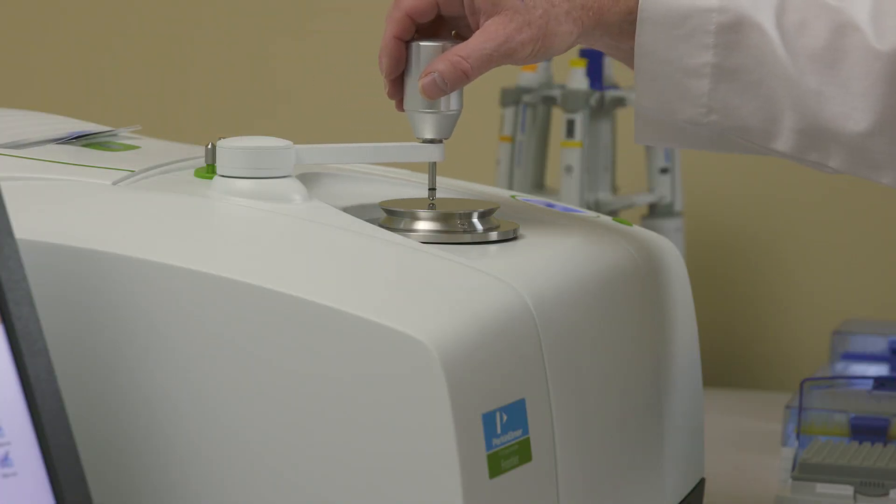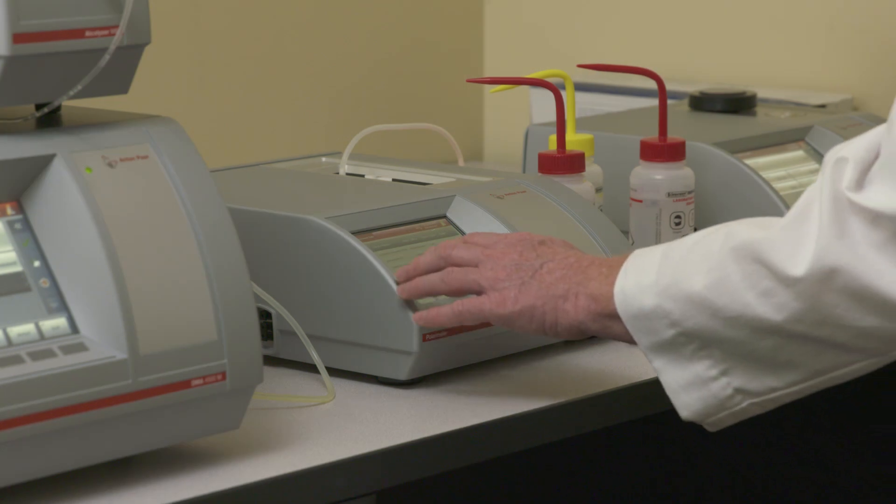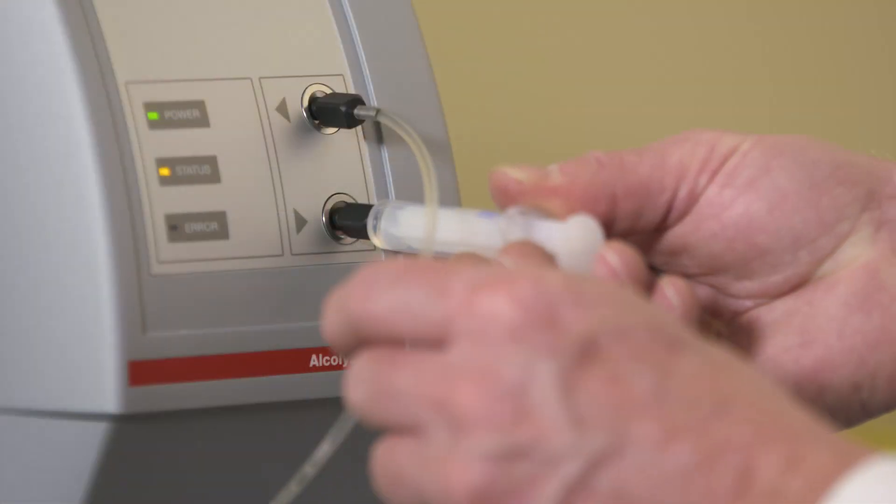In science, no one test is definitive. It is always better to use multiple tests to confirm results. This is more work, but we are dedicated to this comprehensive testing process to validate our Seed to Seal commitment.